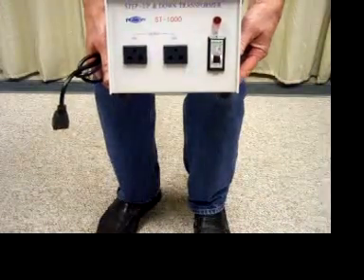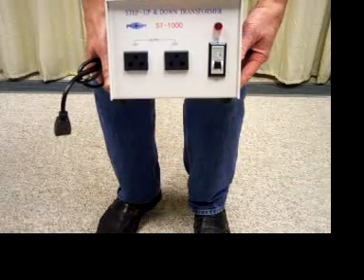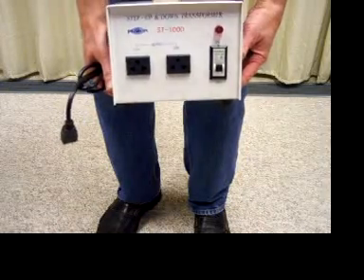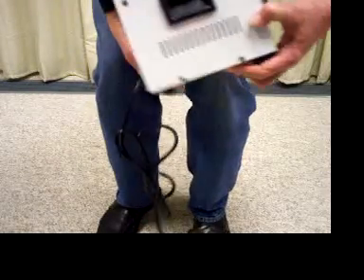This is the Fillmore ST1000 transformer. It's used to convert 110 volts up to 220 volts, or to convert 220 volts down to 110 volts.